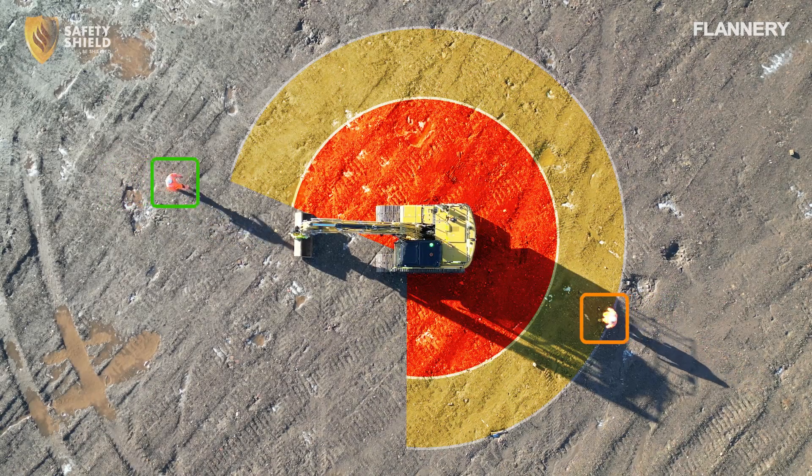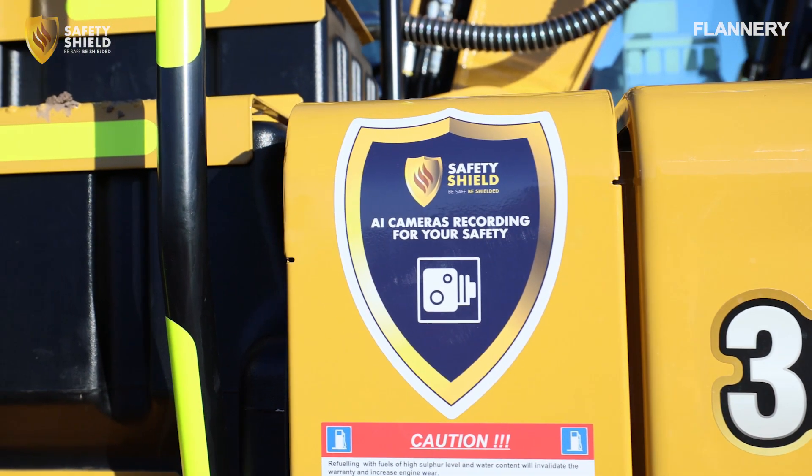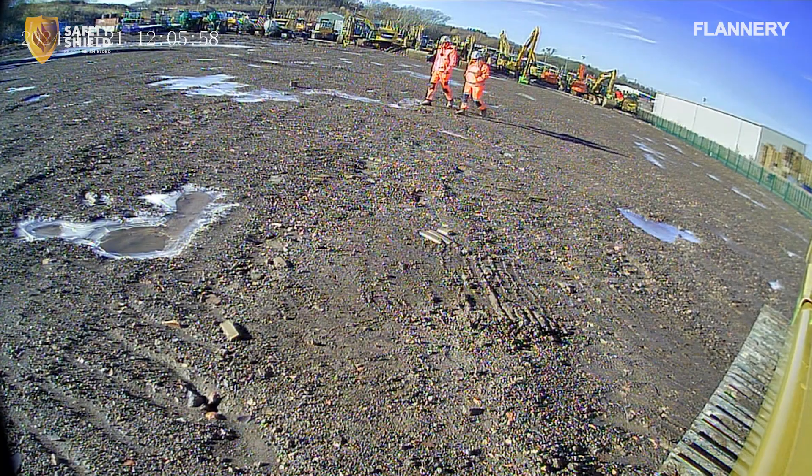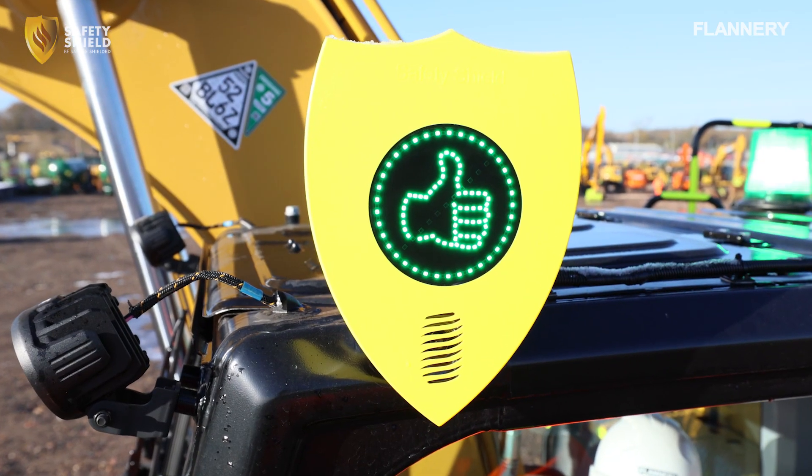Thank you for watching this training and information video on the Safety Shield Human Form Recognition System. If you have any questions or would like more information, please contact your Flannery or Safety Shield representative.